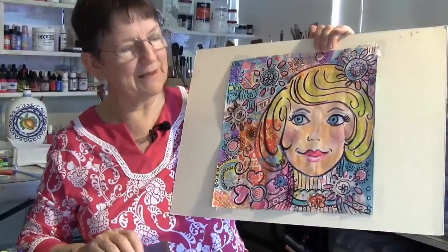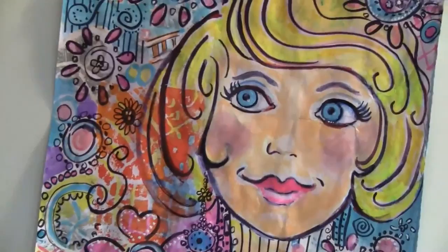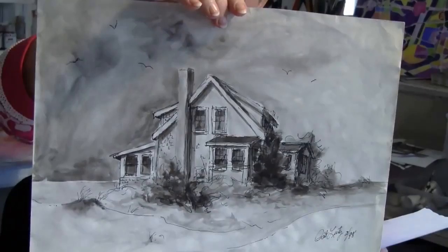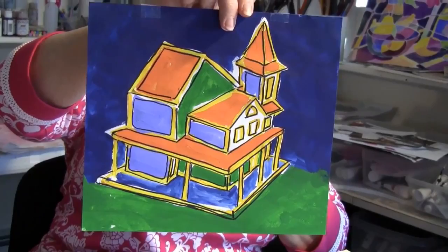I also wanted to show you this stylized piece — it's totally from imagination, and it's mixed media. At the end of our class on the sixth week, we're going to use all of the mediums we've been using and do a mixed media project. I also thought it would be nice to show you this stylized house. There's a real drawing with some ink, and then this is a different house — actually a little wooden building we have in the studio — and that's my stylized interpretation of it.